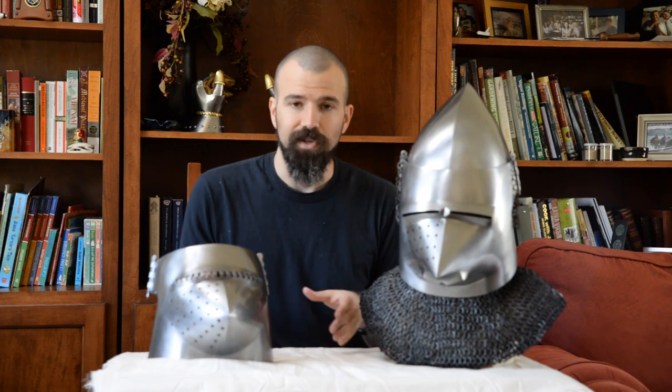That's everything I wanted to cover in the bassinet video. I know other people are interested in more specifics, like the comparison of vision between the two visors, so in the future I will make a video specifically about that. I also hope to get my hands on a high-quality great bassinet to show the difference in how a great bassinet works with that full rigid throat defense compared to a more traditional bassinet with an aventail. If you liked the video, please give a thumbs up, subscribe, share with your friends, and feel free to follow me on Facebook — the link is in the description below.